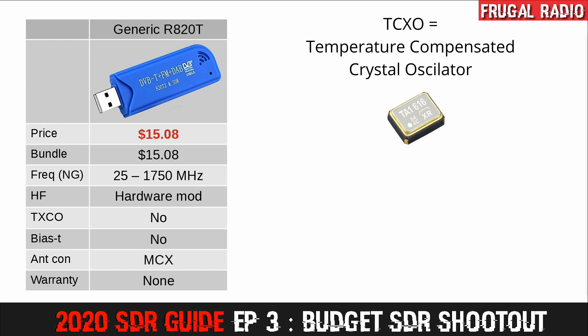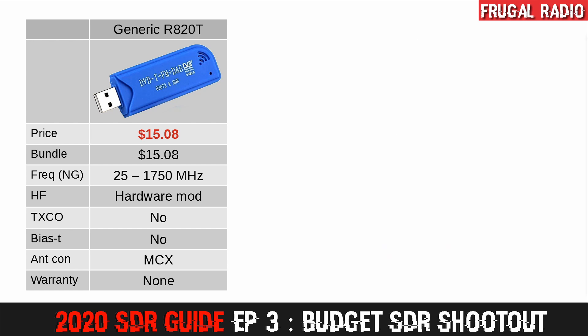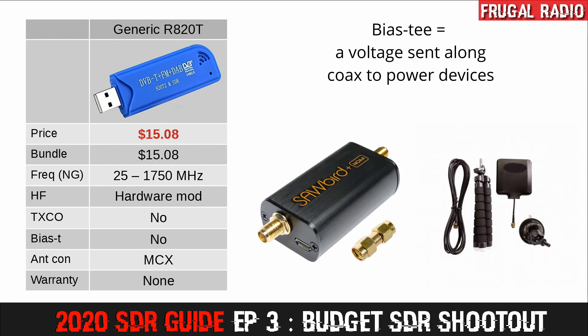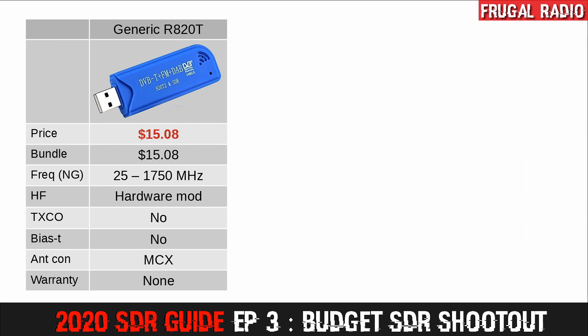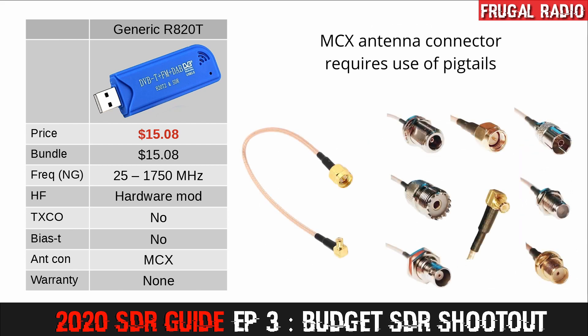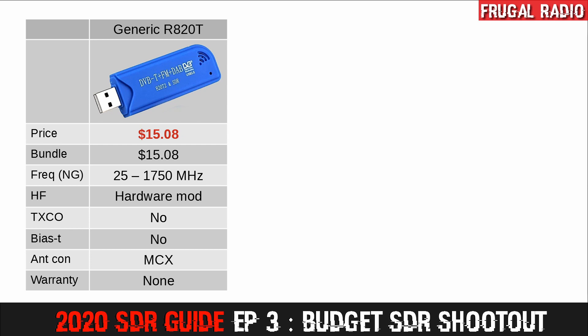That means the generic SDRs are not frequency accurate out of the box. You will have to identify the PPM value in order to use them reliably, and even then they will be prone to drift as they heat up with use. If you are installing one where the ambient temperature fluctuates, you will need to make regular adjustments to the PPM value. The generic dongles do not come with BIAS-T capabilities, so you won't be able to power external amplifiers or active antennas. The antenna connector is an MCX type, so a pigtail will be required to connect to SMA, BNC, or other connectors — an additional expense. Generally speaking, the generic dongles do not come with any warranty.